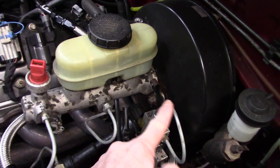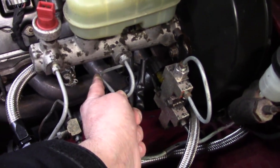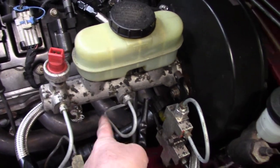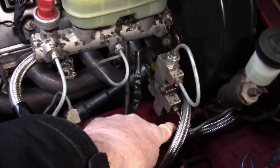I put a 3/16th line in right here to loop it around. The rear plumbing out of the master cylinder — actually stamped 'R' — goes around into the bottom of the factory Mazda proportioning valve and then to the rear.